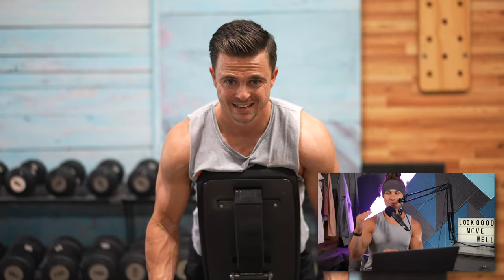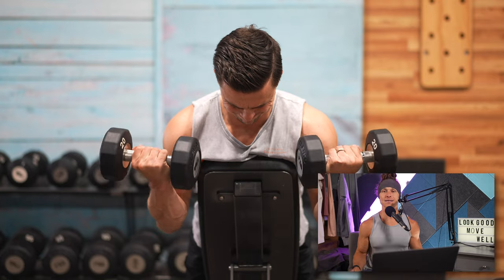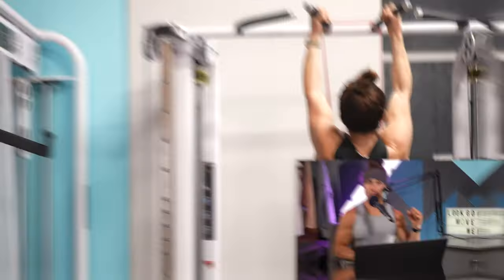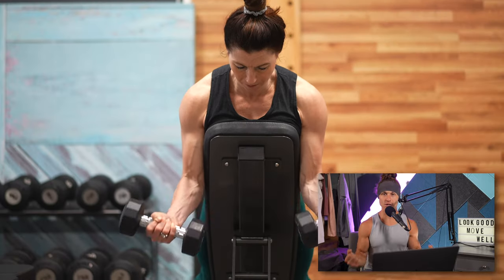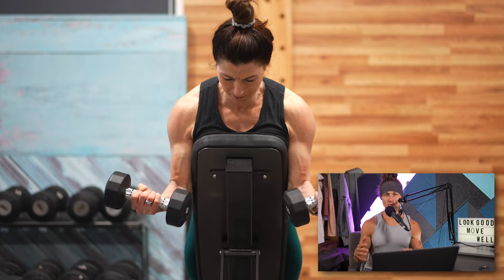I aimed for 10 to 20 reps on the spider curl, targeting that higher rep count. If I was hitting 20 reps, I knew I could go up to a heavier dumbbell on the next set. We did three supersets of this — pull-up max reps right into spider curl — followed by about a two-minute rest before starting again.